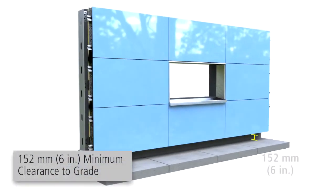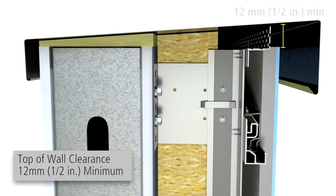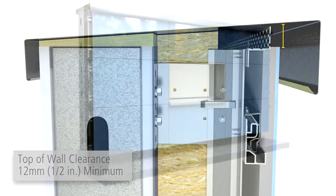At grade, provide a minimum of 6 inches to the glass panel assembly. At the top of the system, provide a minimum 1.5 inch ventilation joint between parapet cap or ceiling and glass panel.